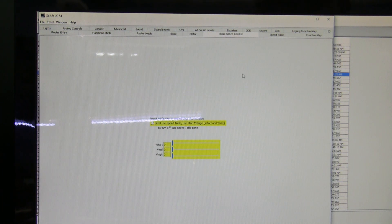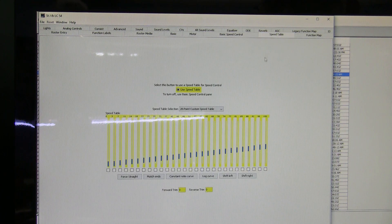Basic speed control — I don't use that, so don't put a check mark in here. Go over to speed table. This is where you can really make the thing run the way you'd like. I find most locomotives run way too fast, and particularly this Bachmann 70 tonner had two speeds: stop and really fast. I started by moving the right-hand slider down to a value of 100, clicked on match ends, then put a check mark in use speed table. Make sure the speed table selection is on 28-point custom speed table, and come down and write changes on sheet.